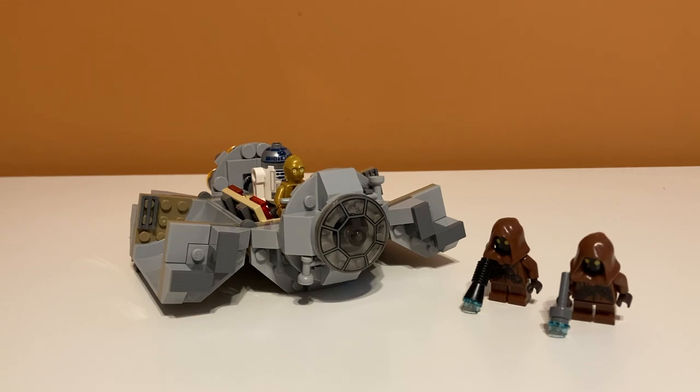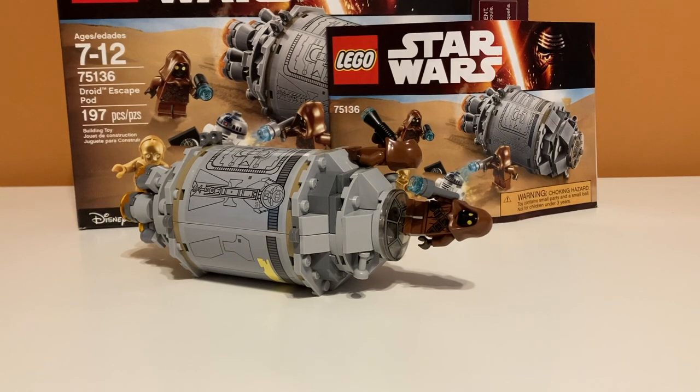Overall, I think this set deserves a 9 out of 10. All my sets seem to get 9 out of 10s, but I really do think that this is a near-perfect set — if it didn't have so many stickers. They could have printed some of those outside pieces; they've done that before with escape pods, and it would have just looked so much better and been easier to apply. So overall, it's just a very detailed model with just too many stickers. That's my unboxing and review of set number 75136, the Droid Escape Pod. If you enjoyed the video, feel free to like and subscribe, and I'll see you in the next one.